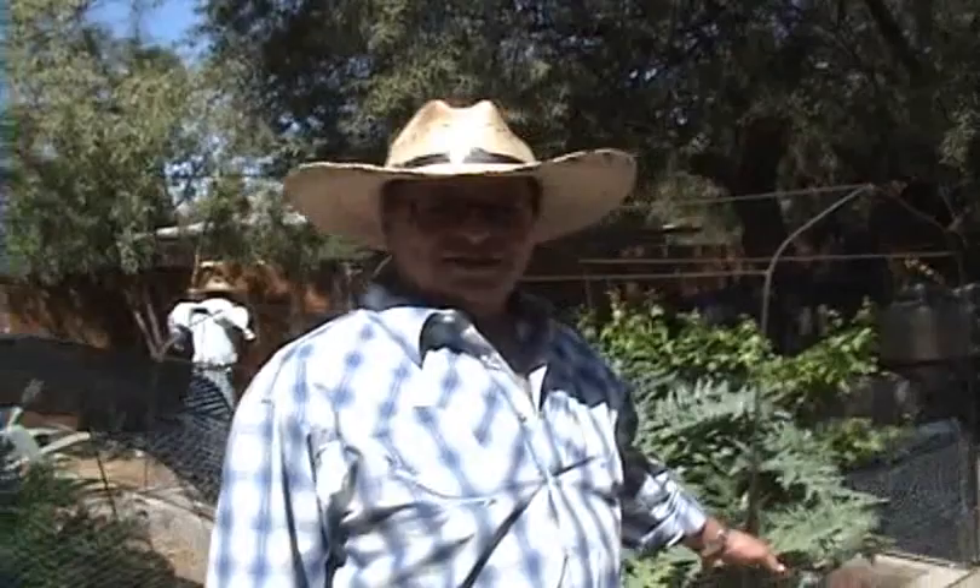Enjoy this video. Have a great weekend, everybody, and I'll talk to you next Thursday. Thanks, Karen. I just want to show you a little bit about the gardening techniques we're using here in Tucson, Arizona.